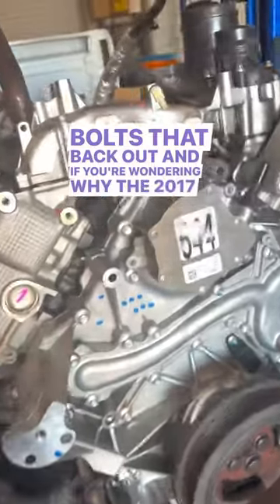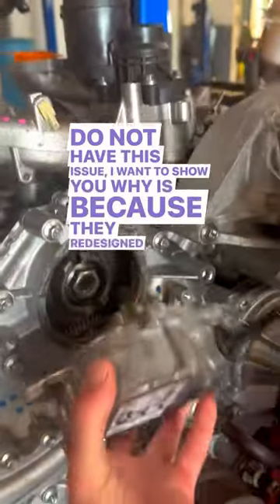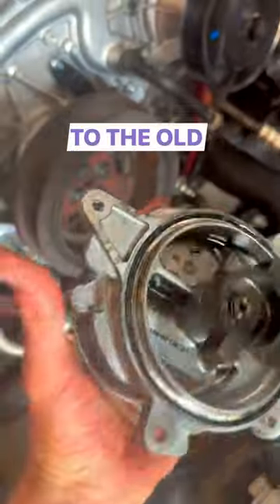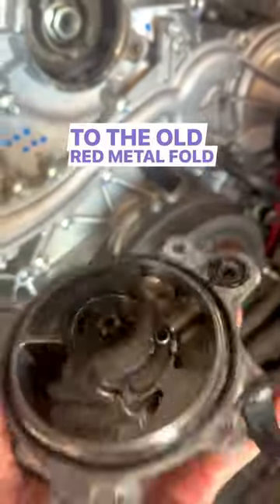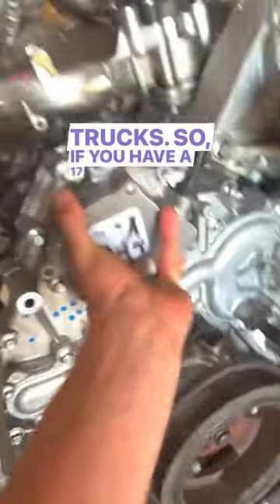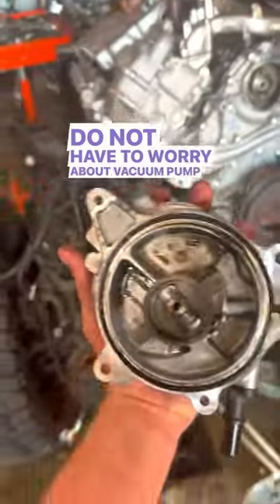If you're wondering why the 2017 and up trucks do not have this issue, I want to show you why. It's because they redesigned the vacuum pump. This thing has an entirely different gasket opposed to the old red metal fold-around gasket that was on the 11-16 truck. So if you have a 17-up truck, you do not have to worry about vacuum pump leaks.